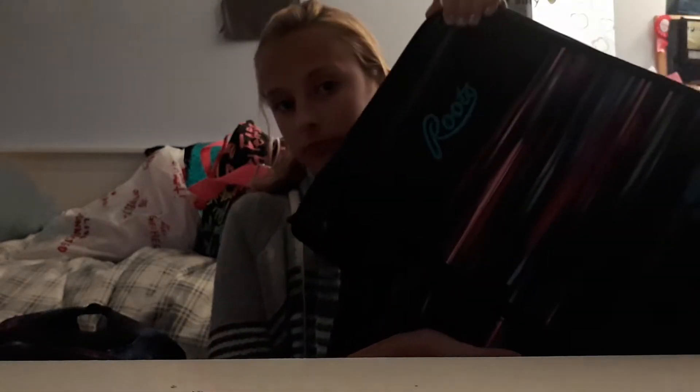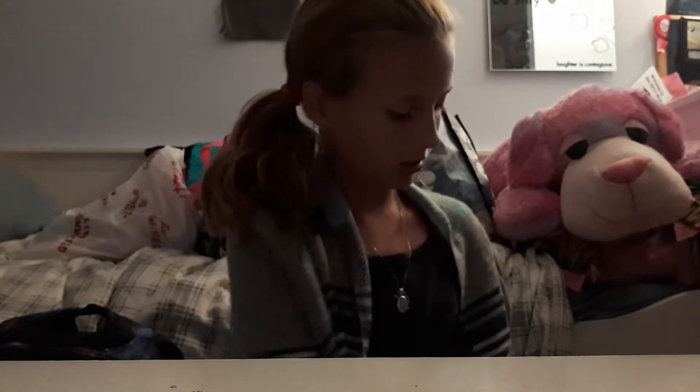I got this binder — it's a roots binder, so nice. And I got this notebook because it's super cute.